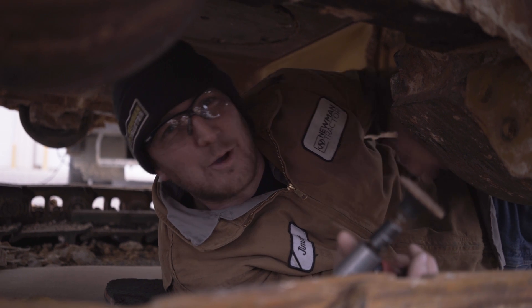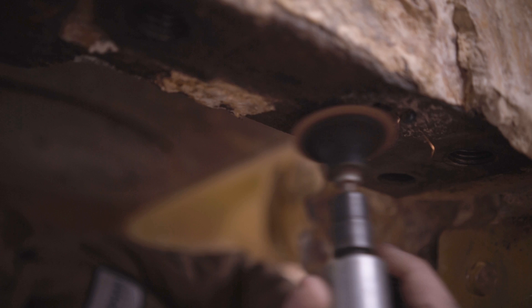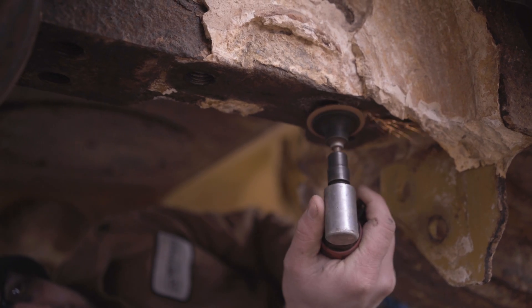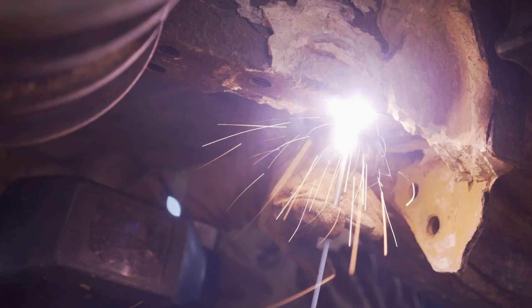The best part about this whole ordeal is these bolts are broken underneath the machine. We're going to go in, clean our base metal — take a grinder, clean all that slag off there, all that rust. We're going to strike an arc and get the electrode warmed up, and then we're going to go straight to work.